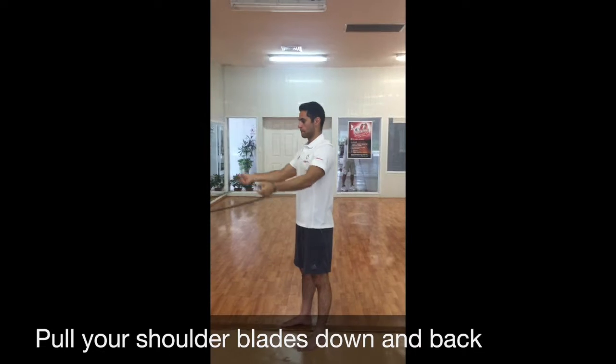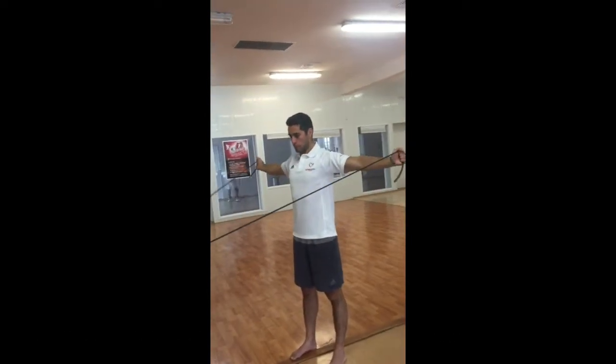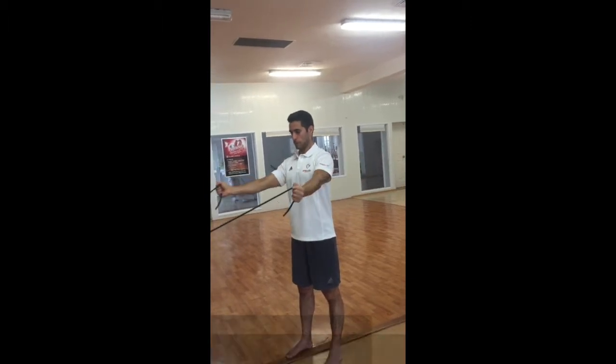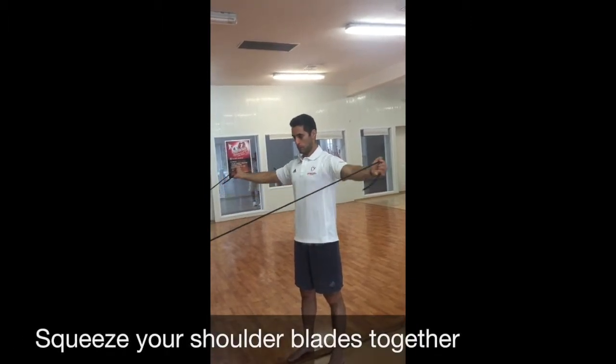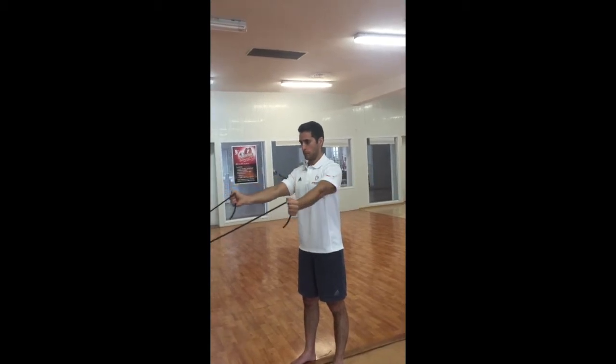Once you've done the Y position, you're going to go into a T position where the arms go more straight out to the side. Again, you want to think about squeezing your shoulder blades together, and you're going to perform 10 of those.